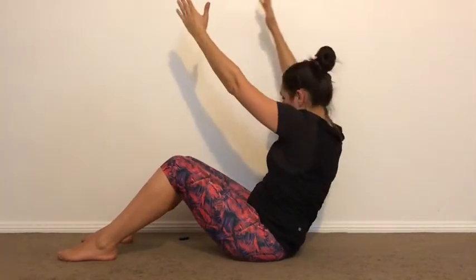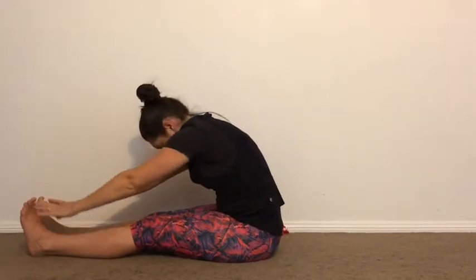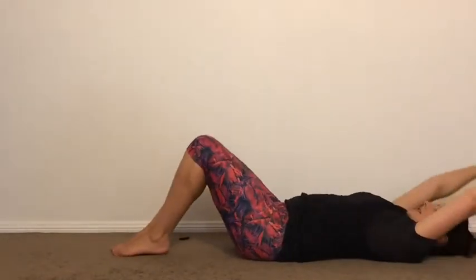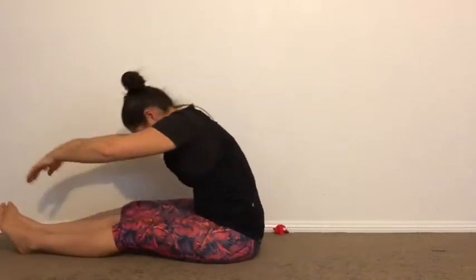Legs out straight. Reach towards your feet. Bring your hands behind your knees and roll yourself down towards the floor. Hands go overhead. Bring your legs in and lift. And lift. Stretch out.